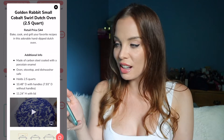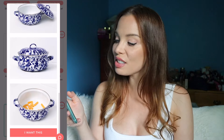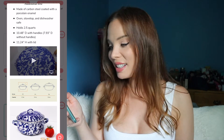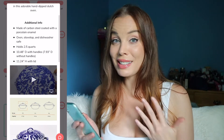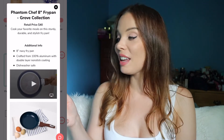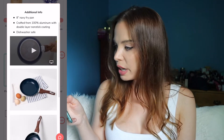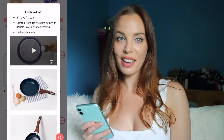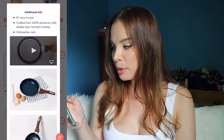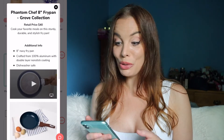Next up is a Dutch Oven by Golden Rabbit — 2.5 quarts, made of carbon steel coated with porcelain enamel. Oven, stovetop, and dishwasher safe. I do really like the design of this and would select it if I didn't already have something exactly like it. The thing I did select is the Phantom Chef 8-inch fry pan. It's navy blue with a wooden handle, and I actually need a new frying pan. It's crafted from 100% aluminum with double layer non-stick coating and is dishwasher safe. This is my selection — it's something I needed, so this box is off to a great start.